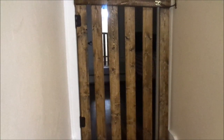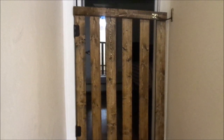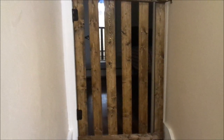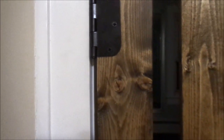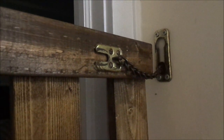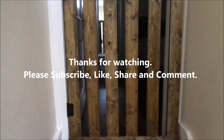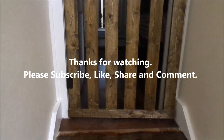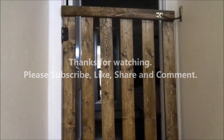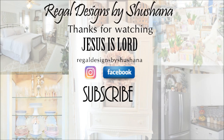So this is the finished product, you guys, and I just love the way that it looks. It goes so well with my home, it goes so well with her door. It's very simple — it was super easy to make. It took me about a good 10 minutes just to make it. If you are new to my channel, I would love for you to go ahead and subscribe. Don't forget to like, share, and leave your comments down below. If you're going to be recreating something like this, let me know so I can see it. You can tag me on Instagram — my handle is Regal Designs by Shoshana. Thank you guys so much for watching!